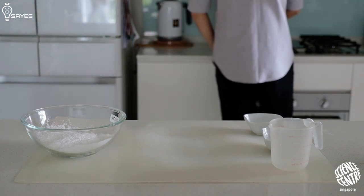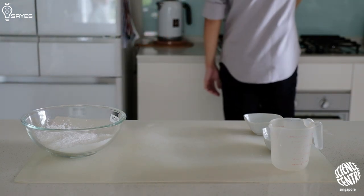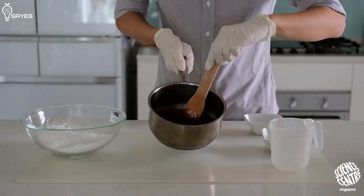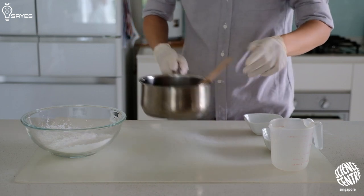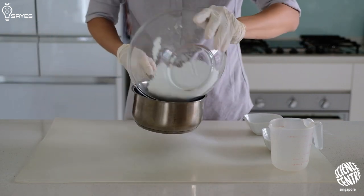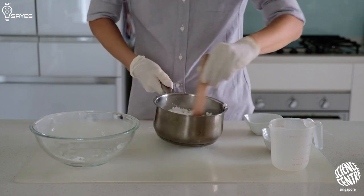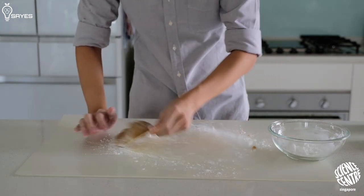Meanwhile, measure up 135 grams of tapioca starch. Once the mixture starts to bubble, turn off the heat, add the rest of the starch, and stir the flour in until you get something that looks like a dry dough.